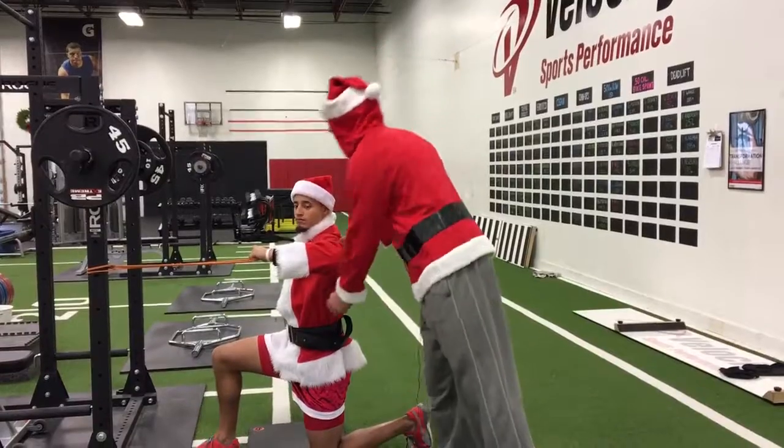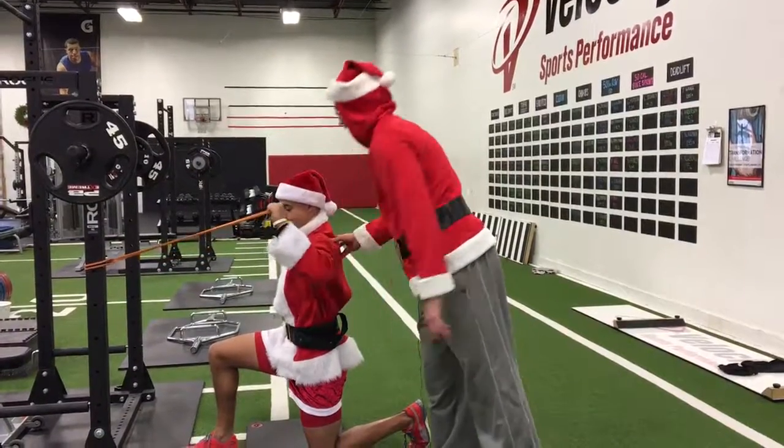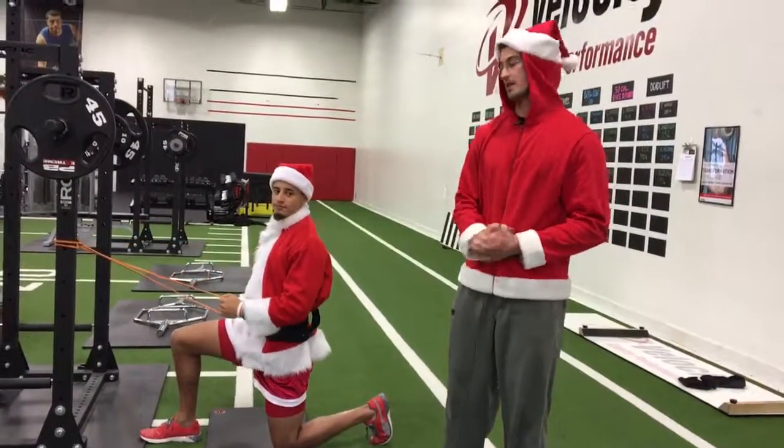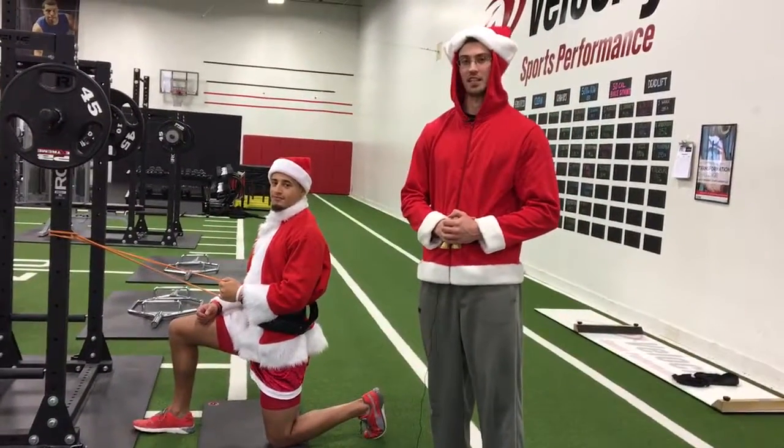As well as really trying to keep that core locked down. Very, very simple exercise to do on your off-season throwing program. This is Chris alongside Nate. We'll see you guys next time. Bye.